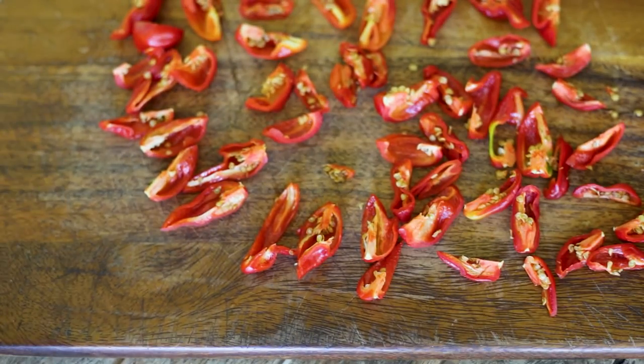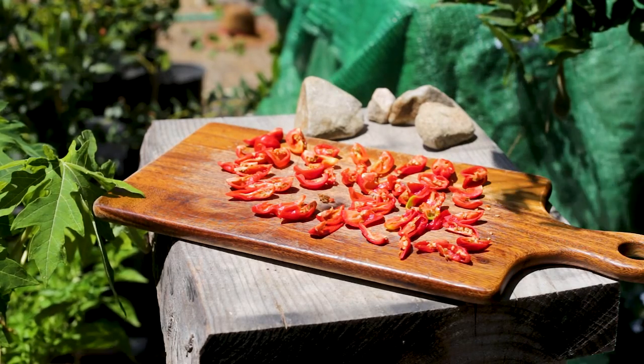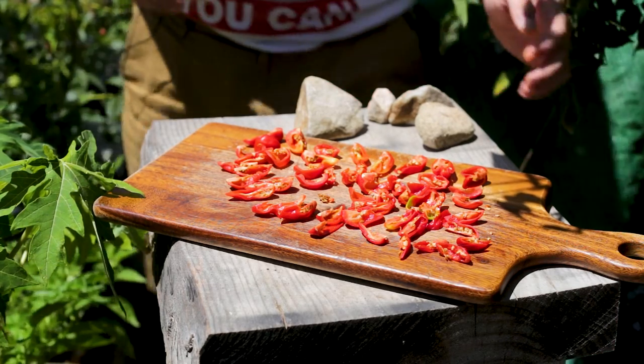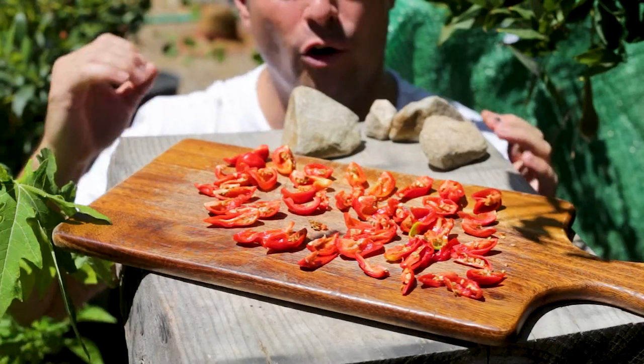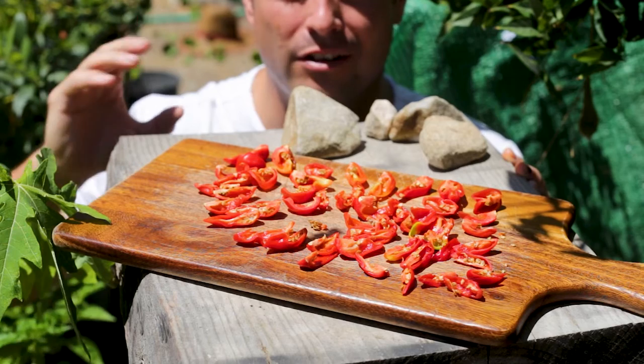So now we want to take this and put it out in the sun to dry. We're in August here in Spain at the minute and it's really hot right now.